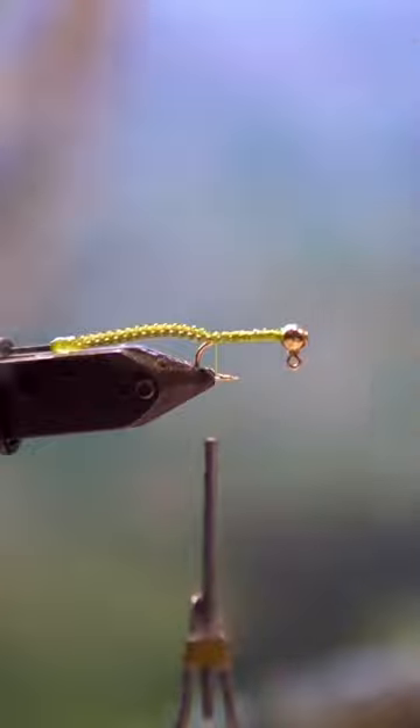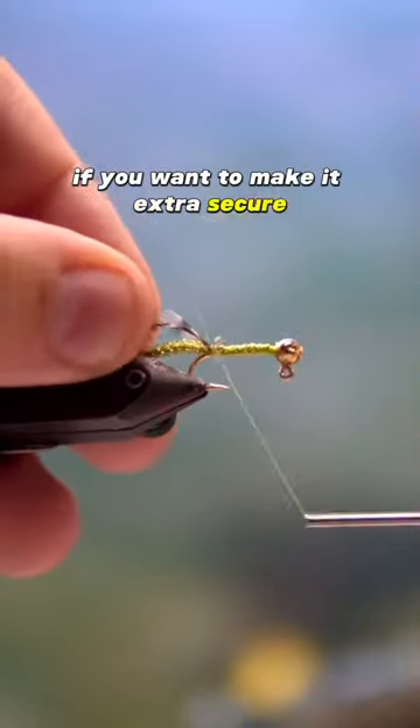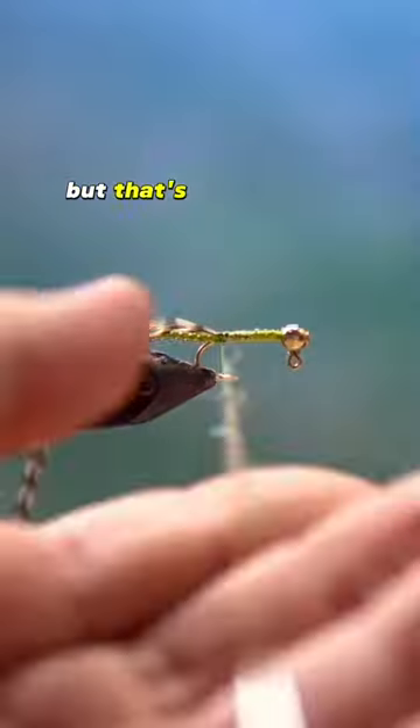Tie it in nice and tight. You can throw in some glue if you want to make it extra secure. I didn't choose to do it in this video but that's all right.